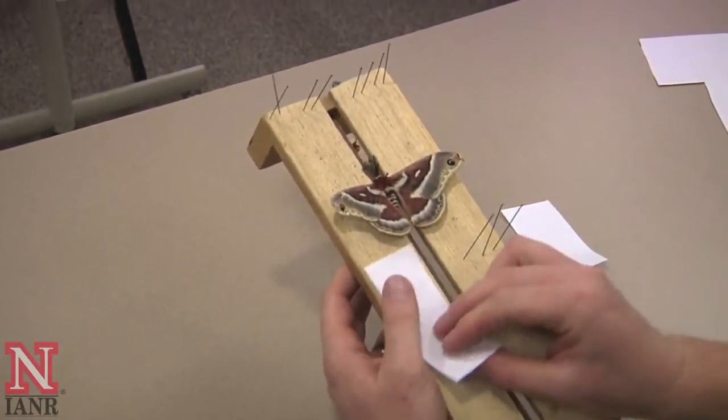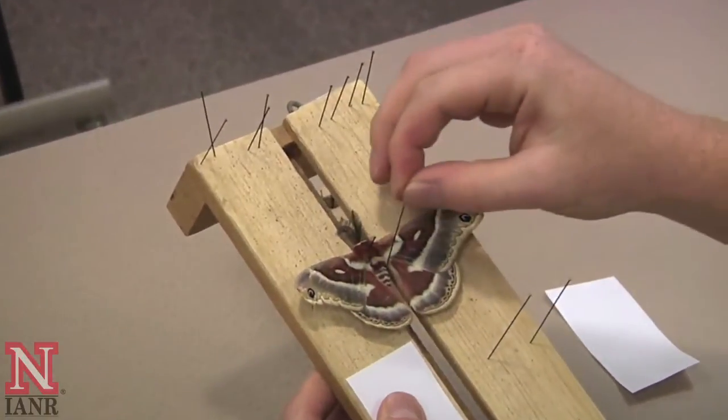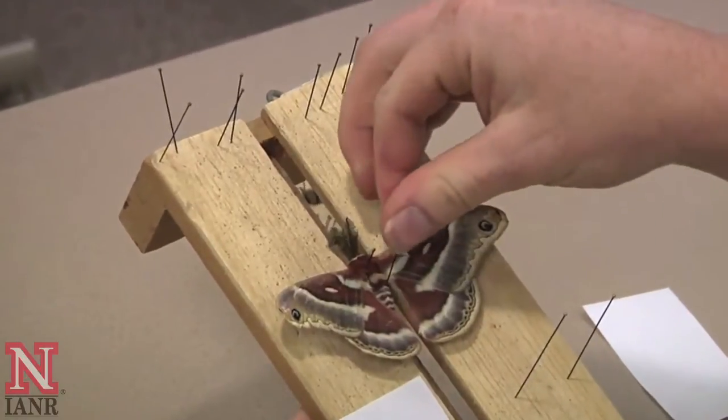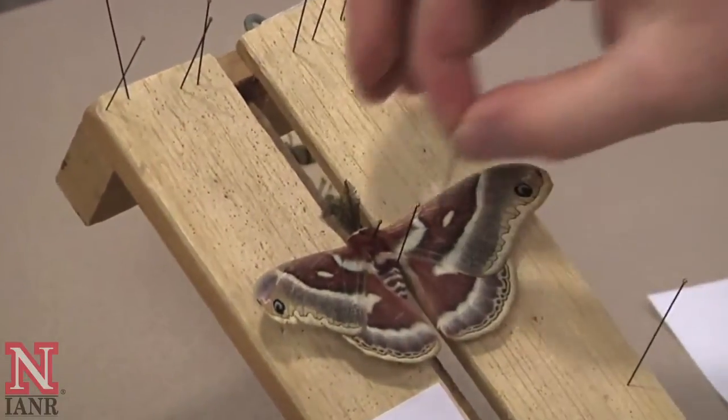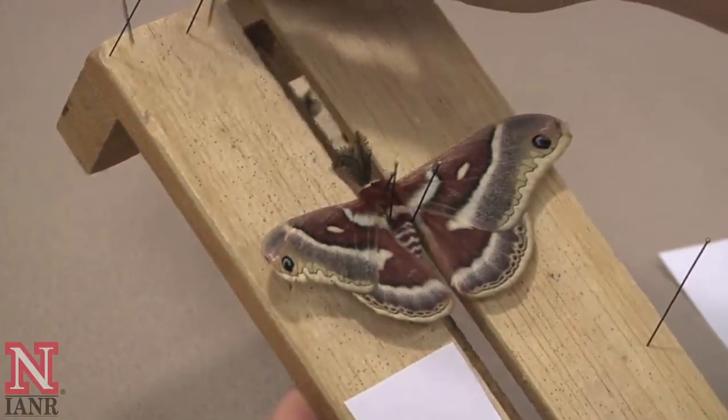Next, take your piece of paper and get it ready, then take pins that are long enough to hold the specimen in place. Sometimes when pulling on the wings, it will like to rotate. This will keep the body of the moth from rotating.